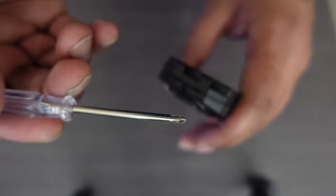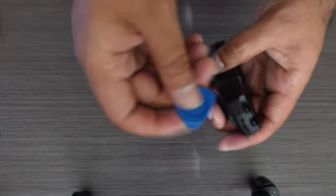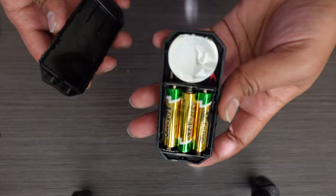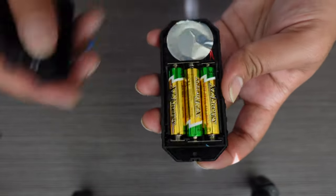To open the device, all you got to do is use the screwdriver that came with it and undo the screw. Then take the pry tool they sent you and start prying it open. When you open it, this is what the inside looks like — there are three AAA batteries and this is your alarm right here.